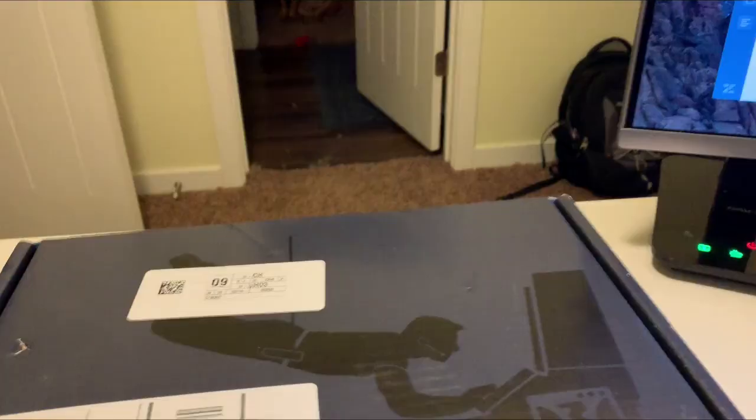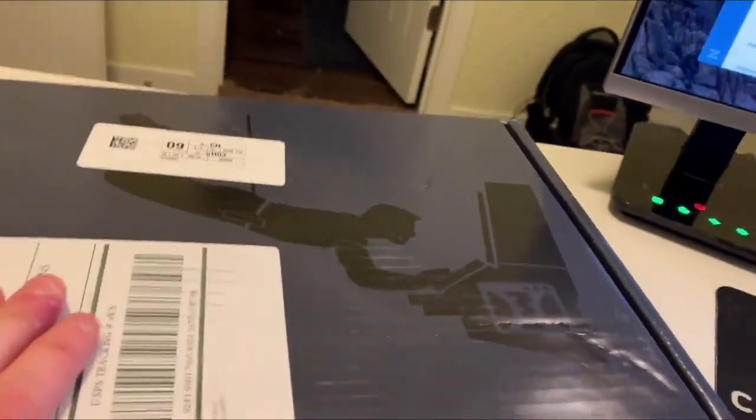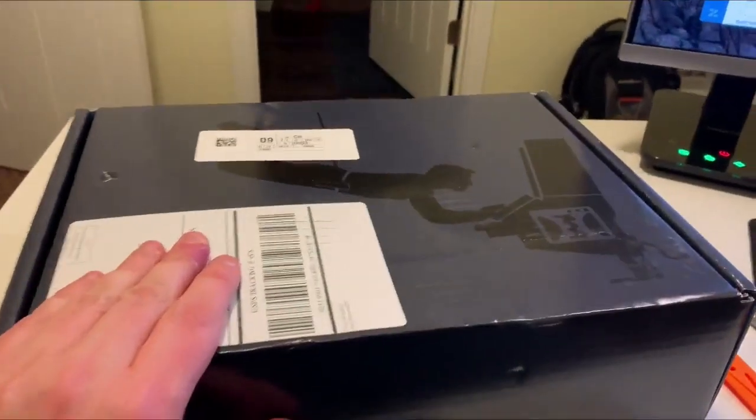Hey, what's up guys, Matt here. It was requested that I do an unboxing video, so I got the One Funnel Away Challenge box because I'm going through the One Funnel Away Challenge. Let's take a quick look at what's inside. First of all, this thing looks amazing — they put some serious time and attention into it. We're talking like Apple-level standard kind of great.